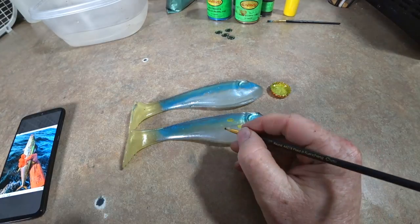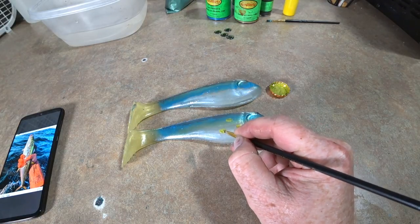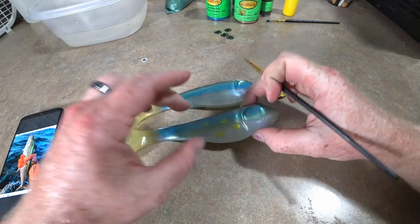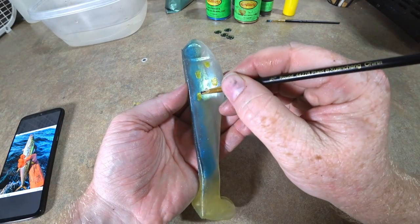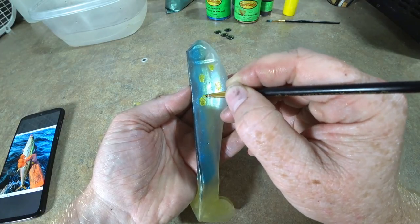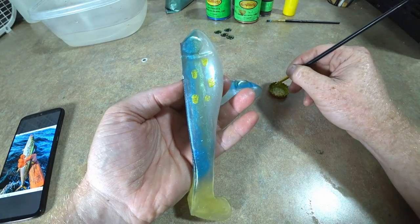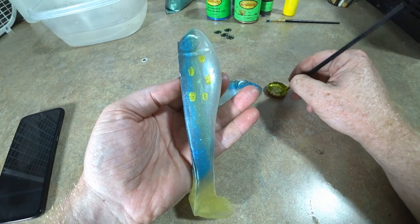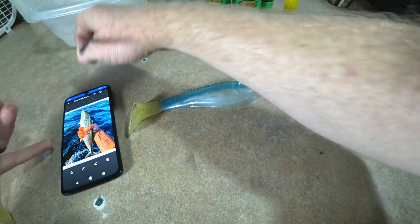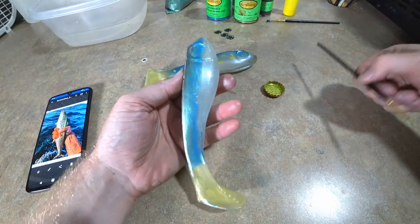We'll do one over here, and one a little further up — trying to dab it. What do you guys think? I think this is actually coming together pretty well — quite surprised. I just want to keep looking at my picture to get an idea of maybe how many spots there are. Now we're going to do the same to this side — splotch them up, maybe a little bit bigger up front.